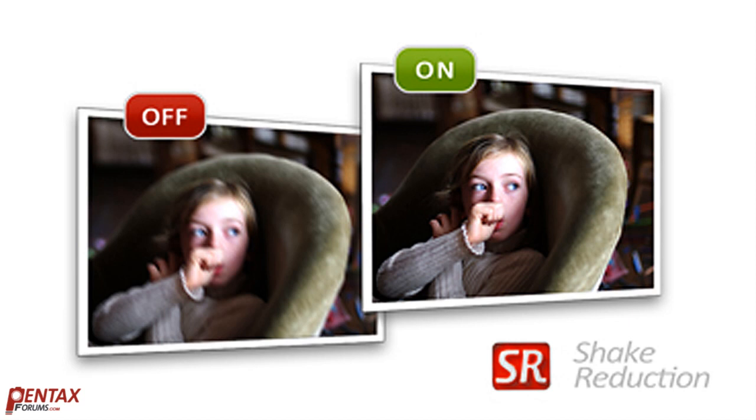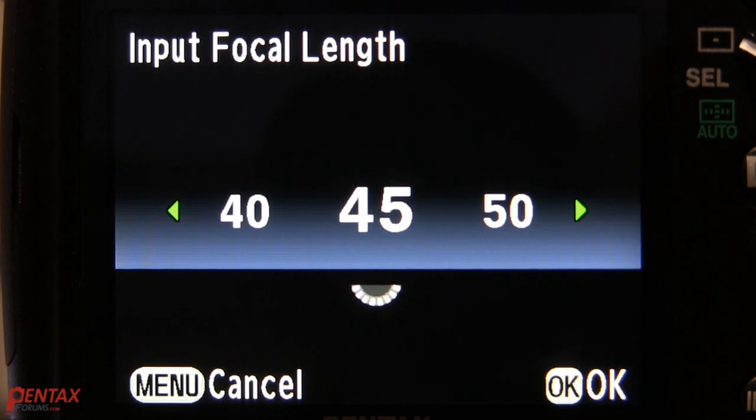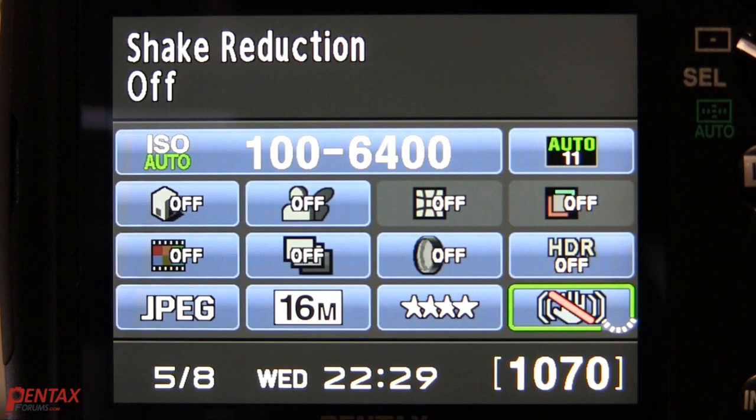The shake reduction system cannot work miracles. It is an effective tool, but there are varying minimal guidelines depending on lens and technique. A few points to note: for manual lenses, you must dial in the actual lens focal length. The shake reduction system is disabled when you're using the self-timer.